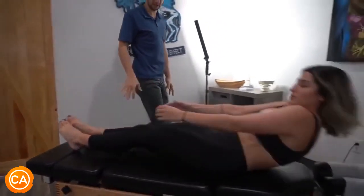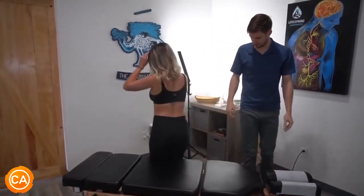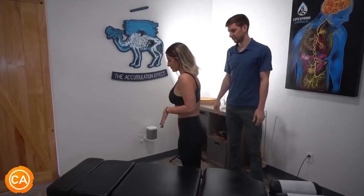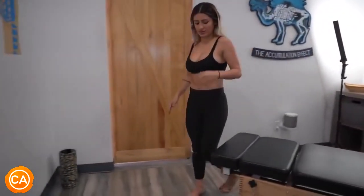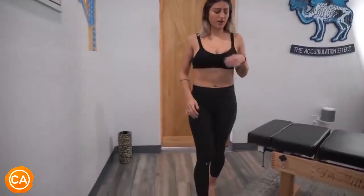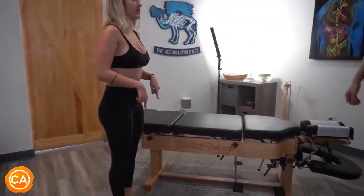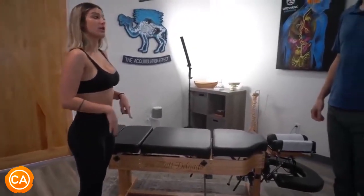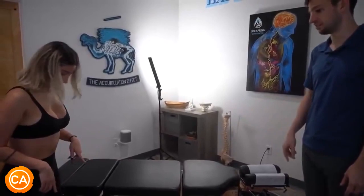So let's have you take a few steps and see how that feels. Describe for us the difference of sensation from pre-adjustment and after the adjustment. I would say my big toe — I do feel a lot of pain sometimes when I walk in, but I'm not feeling it now. Is it mostly on the right foot that you feel it, on the big toe? Yeah.